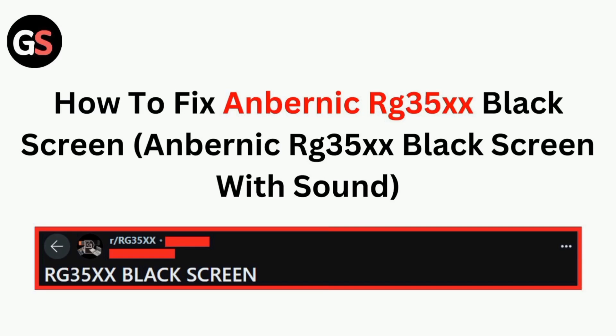Hi all, in today's video we will guide you through how to fix the Anbernic RG35X black screen.